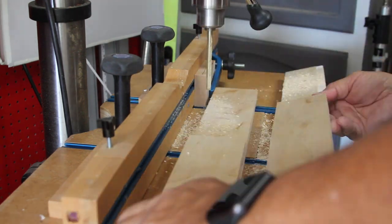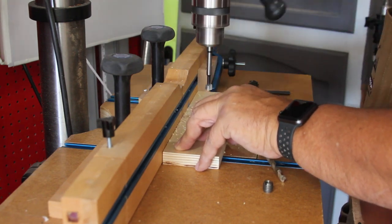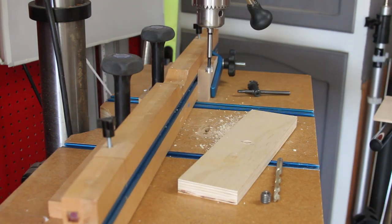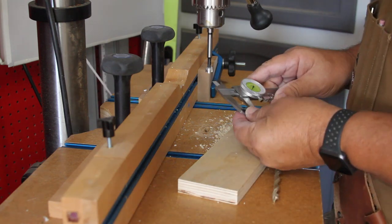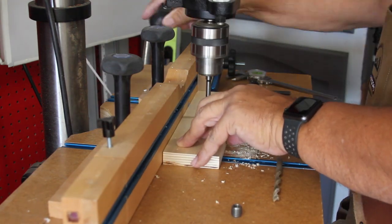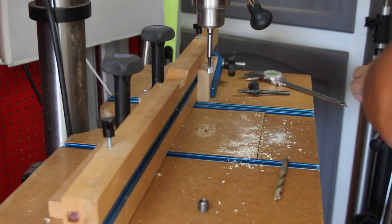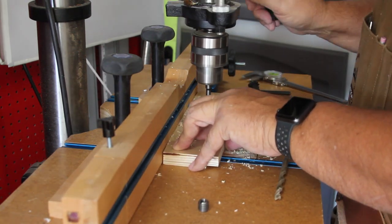Because the Forstner bit has a flat bottom, it is the perfect choice to make the hole for the threaded insert. The hole is made slightly deeper than the threaded insert to make sure it's countersunk past the surface of the fence.